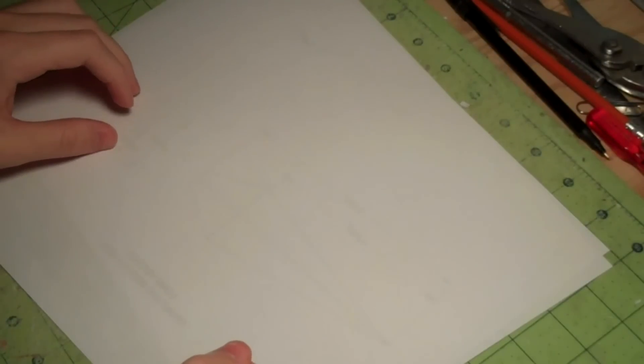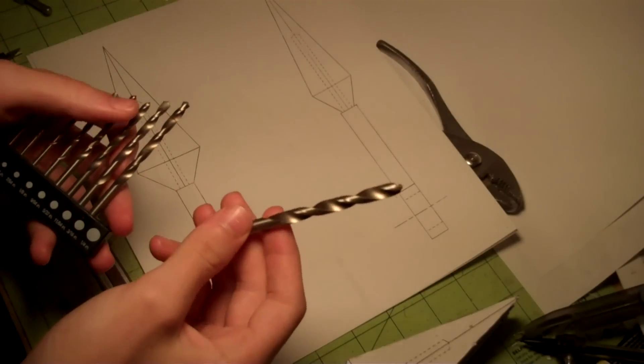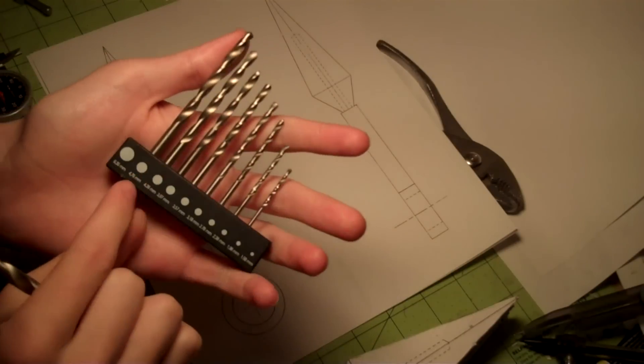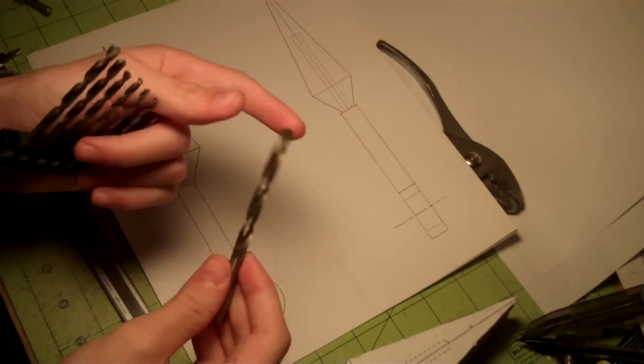Hey everyone, Sheldon here, and welcome to part two of how to make your hardened paper kunai. In this video we're going to drill the hole for the small diameter of the handle and we're also going to glue some template layers onto the kunai shape. To create this hole I'm going to be using this drill right here — it is one fourth of an inch in diameter, or 0.250 inches, and it is 6.35 millimeters in diameter.